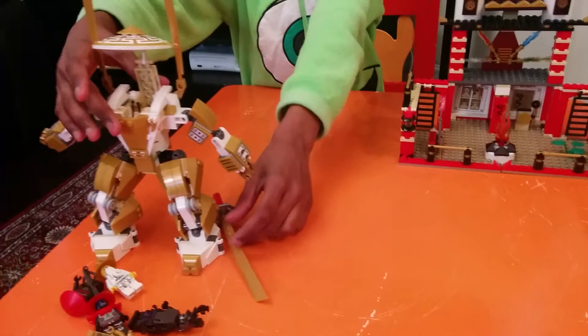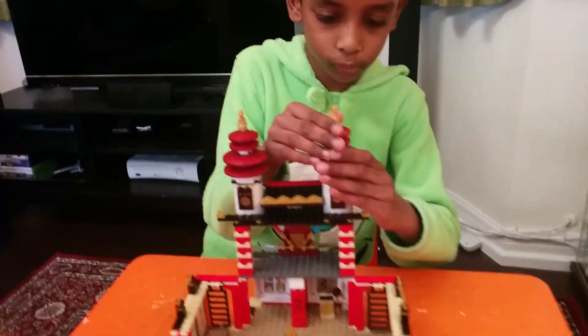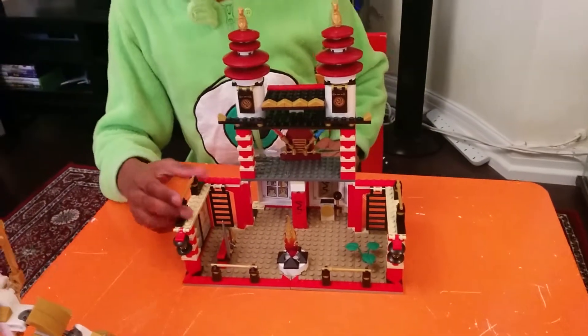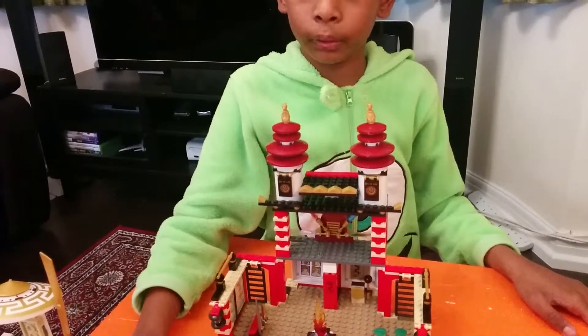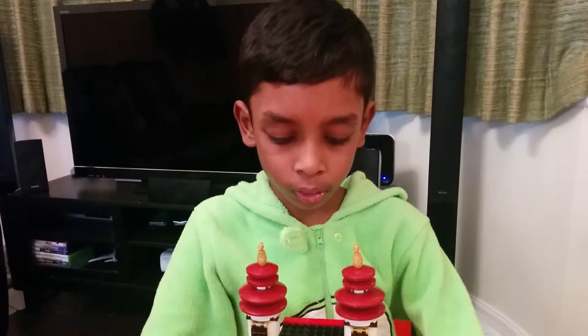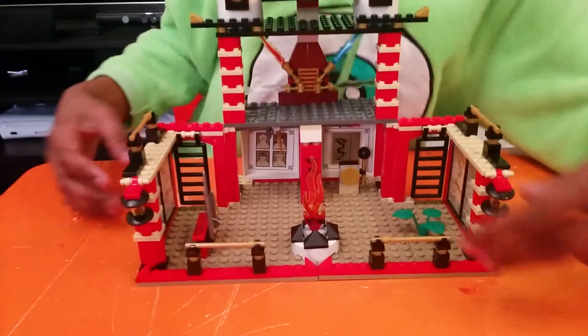Now it's time for the Temple of Light. You can see it has two dragons at the top. What is the purpose of the Temple of Light? It's the place where the golden ninja got the power of the golden ninja and got the power of the golden dragon. This is that same temple. You can see it has fire and moving lanterns, and they can move as well.